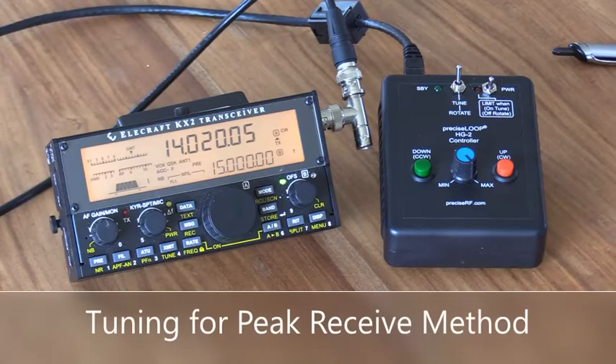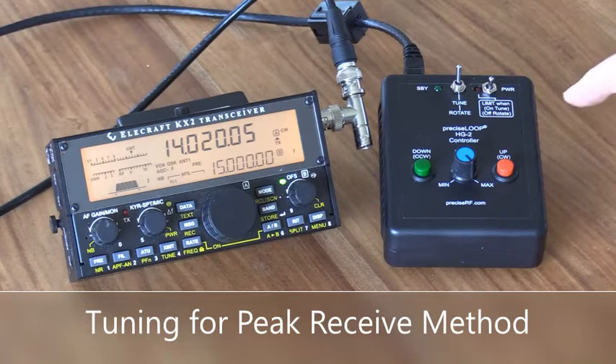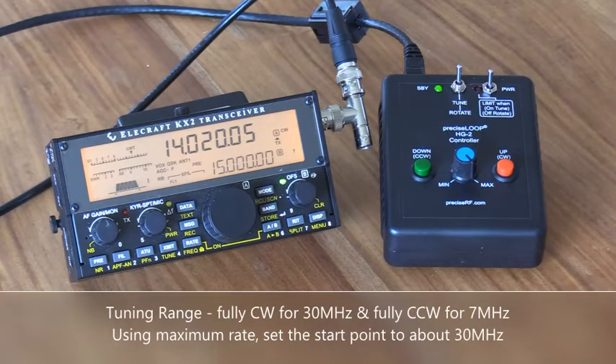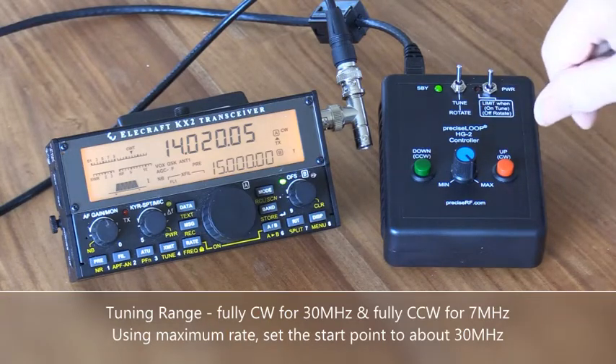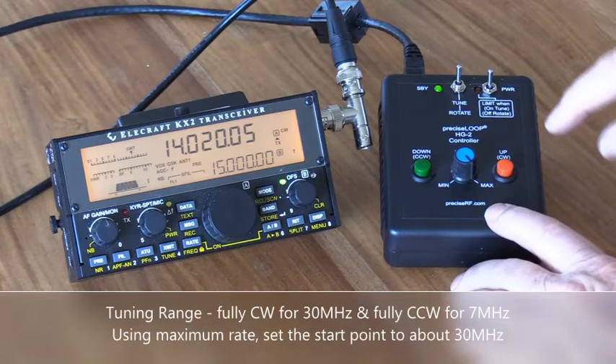The Peak Noise Method. Let's do the peak noise method first. Our radio is tuned to the desired frequency and now we are going to set up the remote HG2 controller. First, determine where we are in our tuning range. We know all the way up is 30 MHz and all the way down is about 7 MHz. Let's take it all the way to the top.